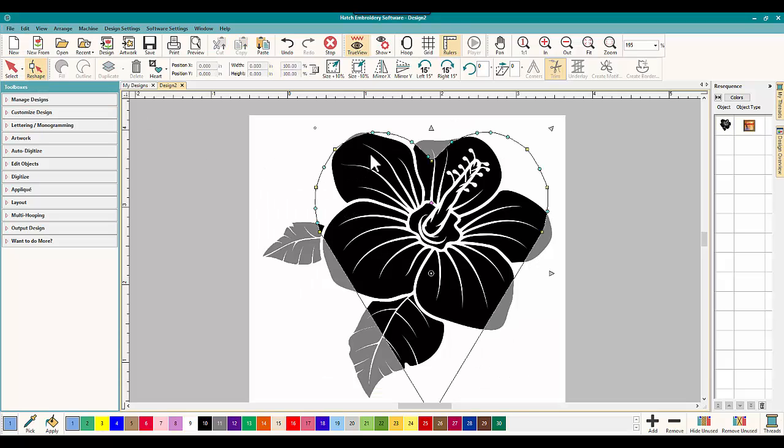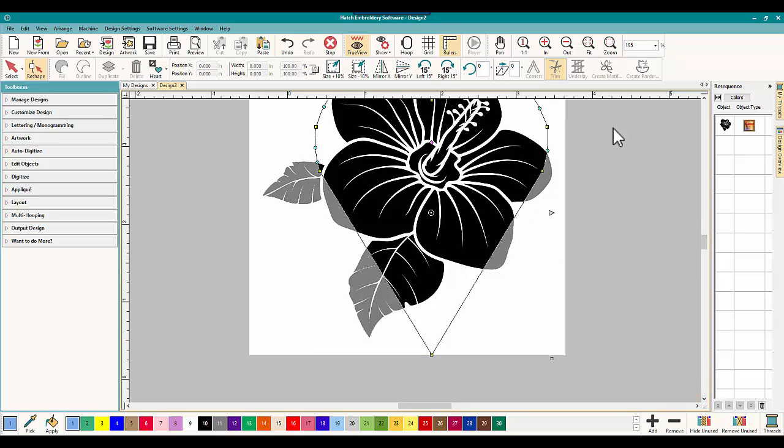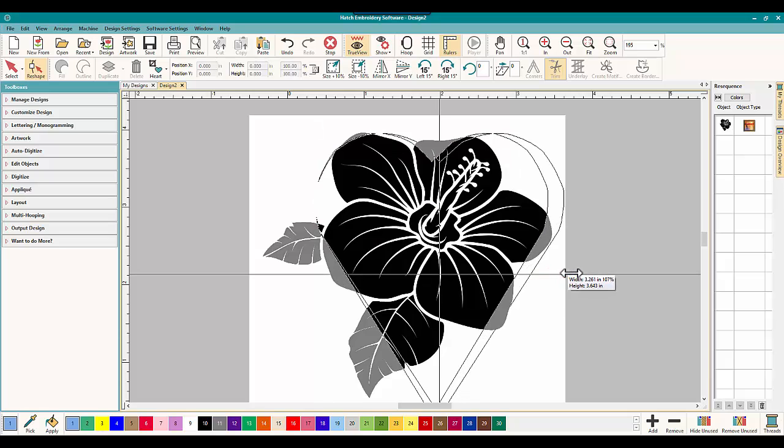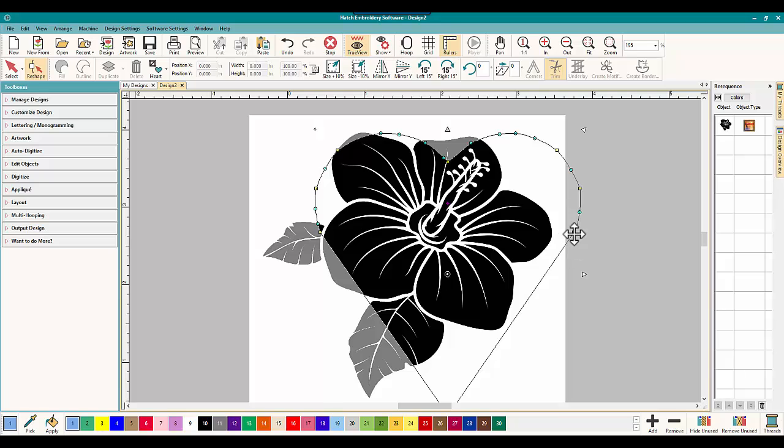I just clicked on the reshape tool and look, you've got all these nodes to fix it up with. Say for example you wanted maybe this a little wider on one side — you can move it. See the arrows here? You can move it this way and that way. You can play around with it, you can delete nodes. This is just on the crop — you're not doing anything in embroidery yet. So you can take this and that's just the centerpiece. Hit select when you're done, and there is your new design to work with.